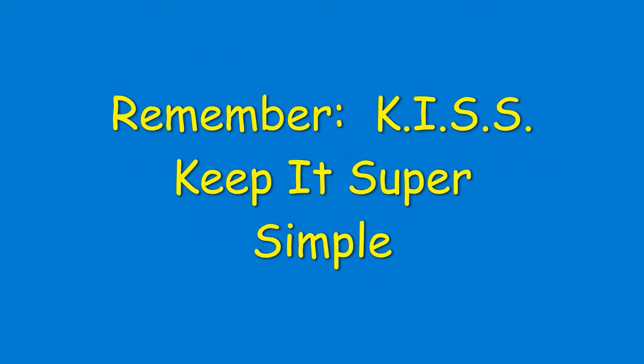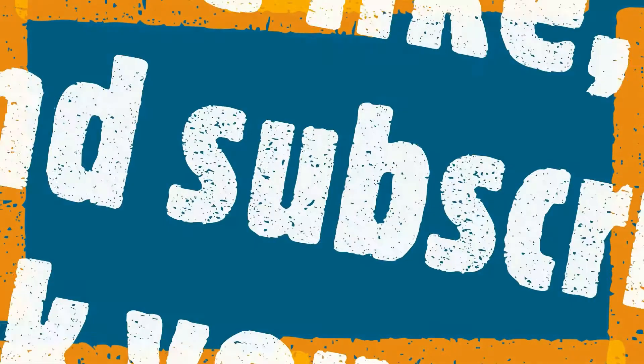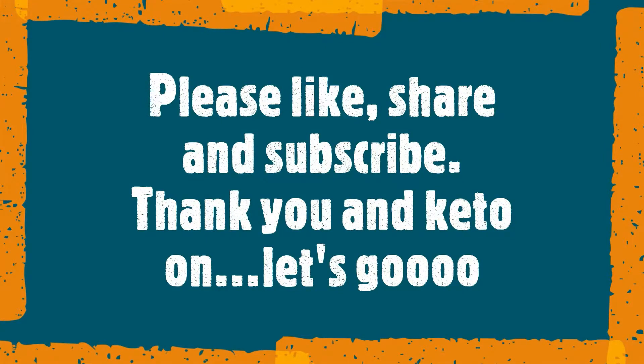Remember, keep it super simple when you're doing keto — you can use these same ingredients to make many meals in the morning. This is Keto Granny saying: if you like this video, please like, share, and subscribe. Thank you, and keto on — let's go!